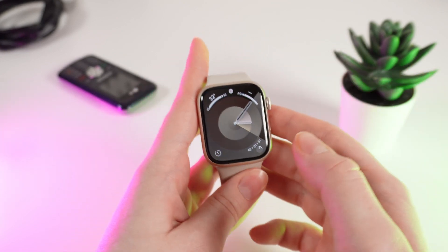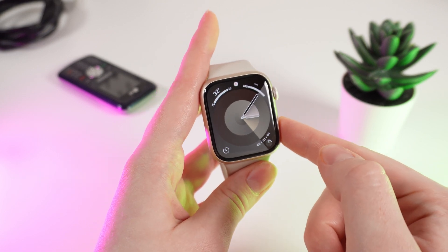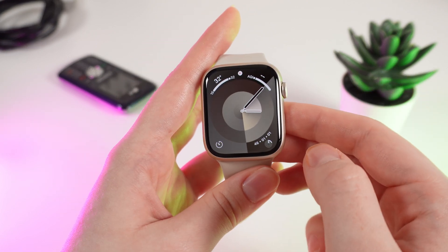And that's it. Now you know how to set up a passcode on your Apple Watch Series 9. I hope this video was helpful for you, and thank you so much for watching.